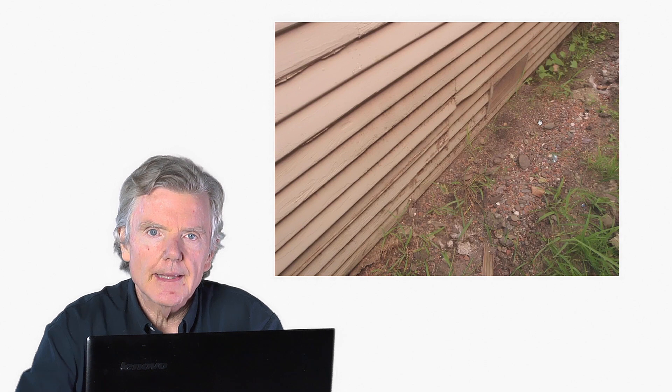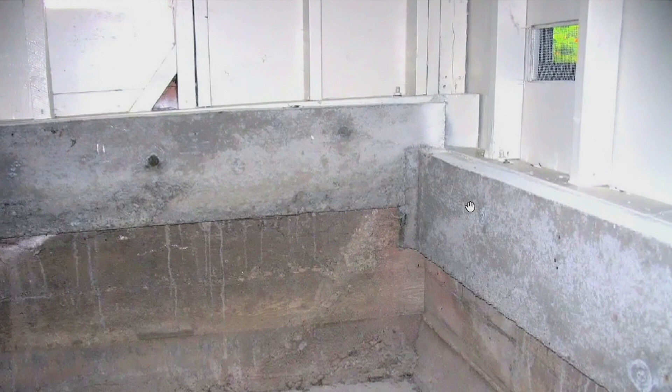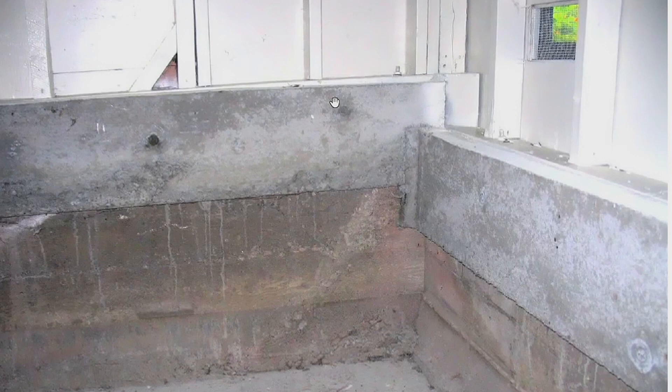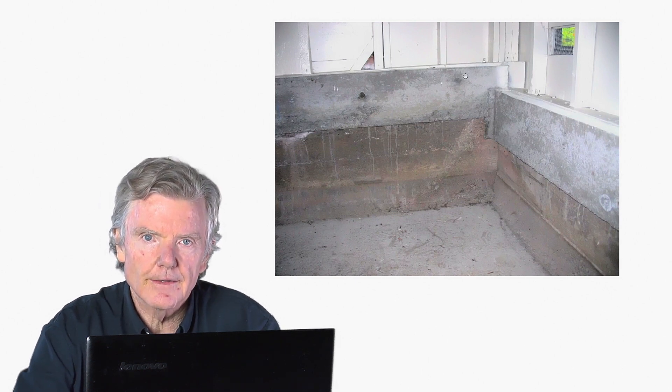What they often recommend is that you put in a foundation cap — you put a new segment of concrete on top of the existing foundation. Here's an example: here's the old foundation, and then they put this large new segment of foundation. The cripple wall used to sit much closer to the dirt; they extended the foundation up, now holding the cripple wall about a foot taller than it used to be. This is very expensive — you'd have to cut off the bottom of the house, shore it up, bring in a concrete pump, all the steel, etc. This would easily get into the tens of thousands of dollars.